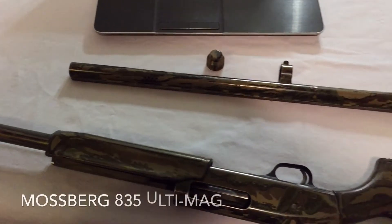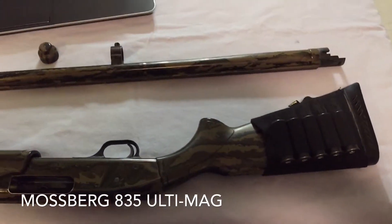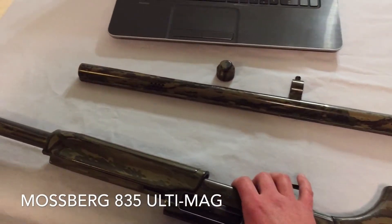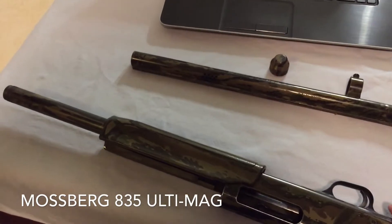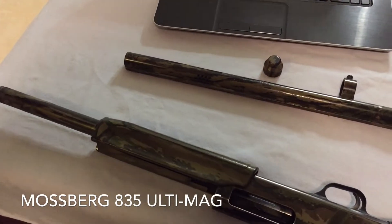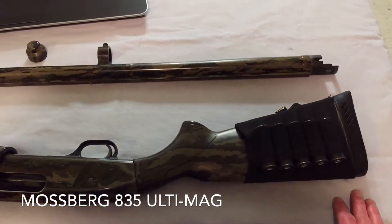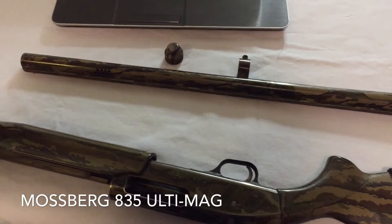What's up, YouTube? A quick video here about a different project I want to start. This is an old Mossberg 835 Ultimag. It does 2.75 to 3.5 inch mag shells, but it has been shot to hell. This was given to me by my father-in-law — it was his old hunting gun and he used it well. It's also the gun that usually sits next to my bed most nights.